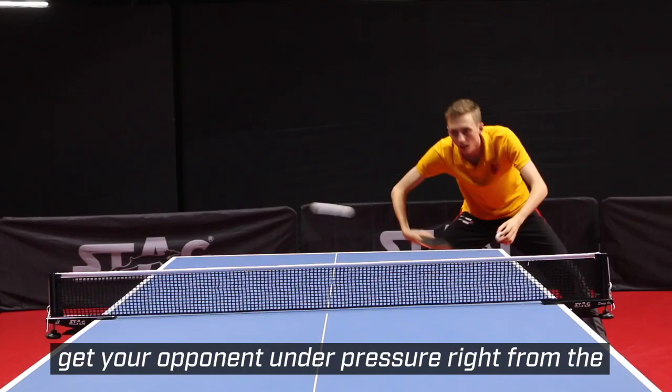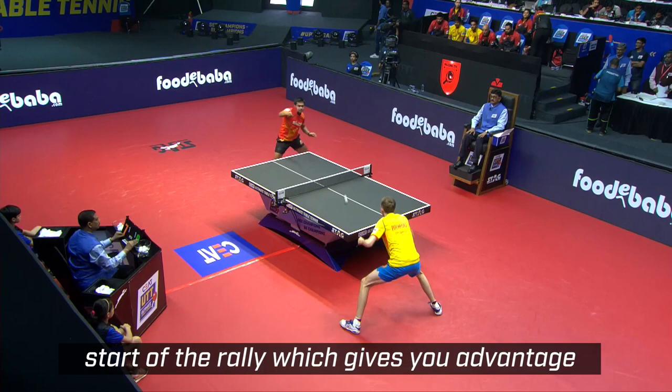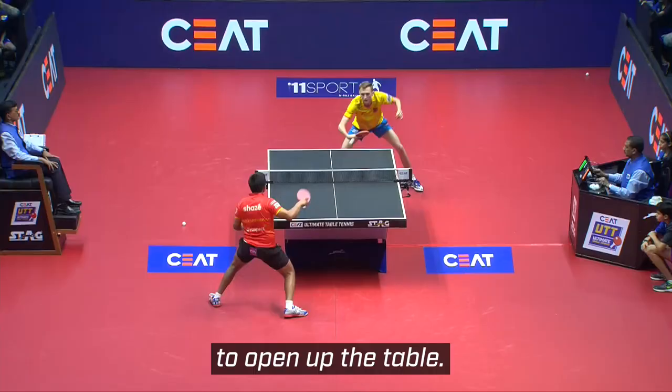If you want to play quick shots, get your opponent under pressure right from the start of the rally. It gives you an advantage to open up the table more.